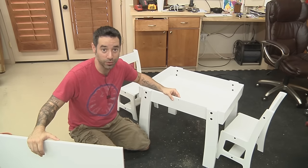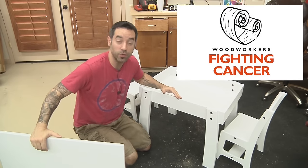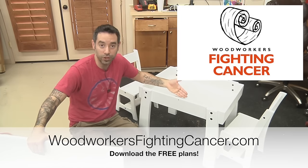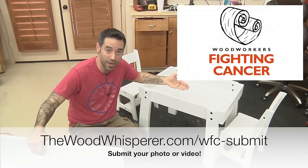We can always use more storage space. This project is for Woodworkers Fighting Cancer, so if you want to help out and build one of these, just download the free plan, build the project or something close to it, and submit a picture. If you do that, I'm going to donate $5 directly to the cause on your behalf.